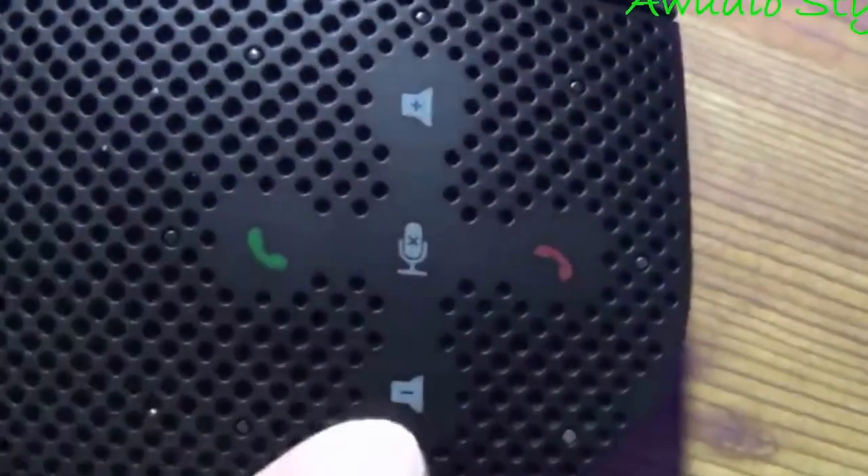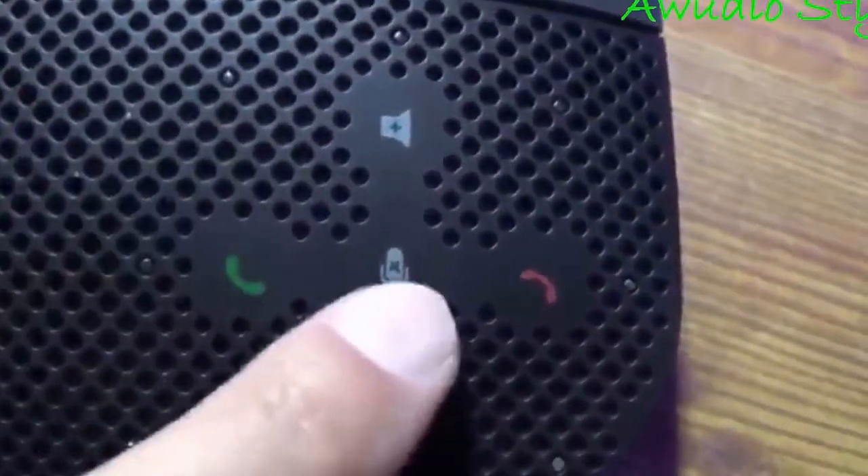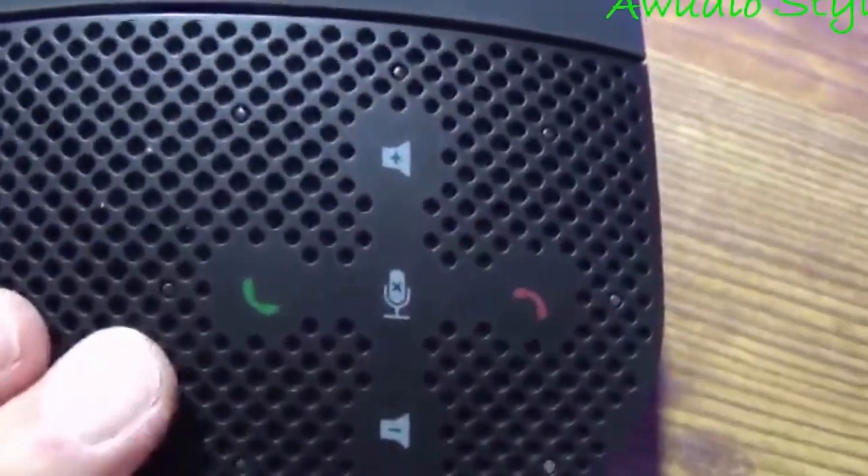They're flush with the speaker grille, and so it just could be improved maybe a bit — expand these out a little bit, maybe put the mute up here, and back like these.